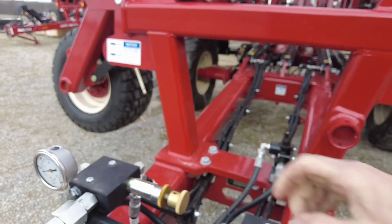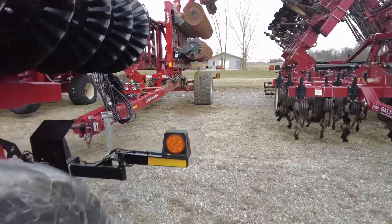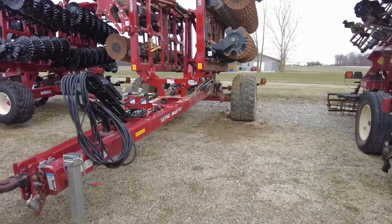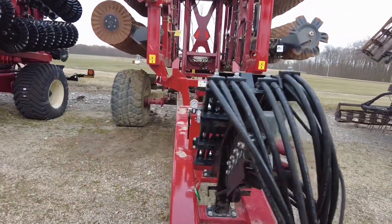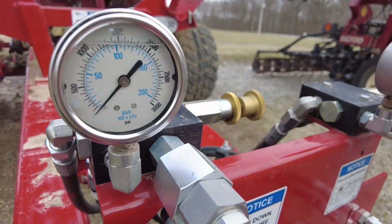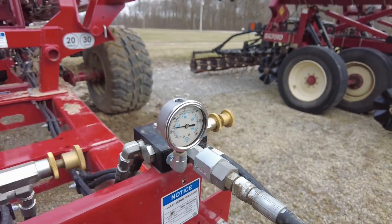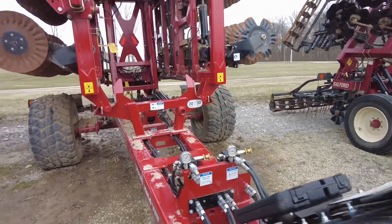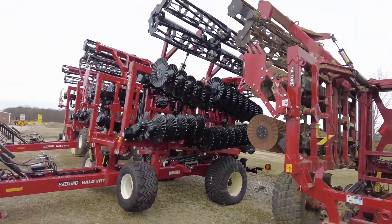A lot of people say they own other vertical tillage tools and can't get them to go in the ground — we won't have that problem here. We can put up to 2,000 PSI on the wings and up to 800 or 1,200 PSI down on the baskets, which do a lot of the finishing work on these tools.